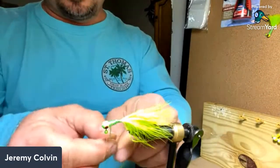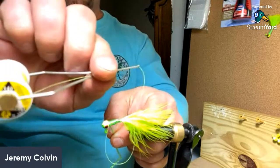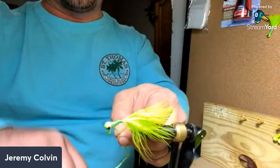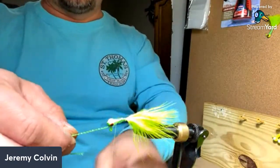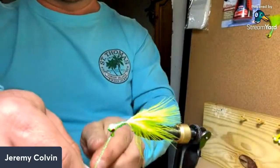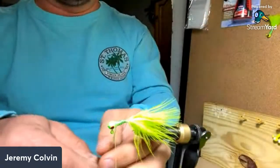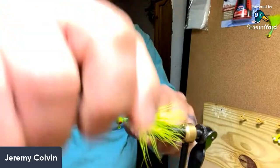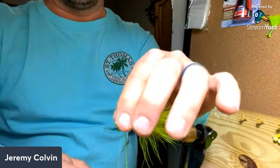When I get to the back of the jig head, I'm gonna hold this piece of chenelle right here and take my thread — wrap two wraps like this. Then I'm gonna pull my chenelle forward so we can come behind it, make two wraps like that. I'll pull it back again, do two more right behind the jig head — that's gonna hold that chenelle nice and tight. It's not gonna move. So everything's in place now.